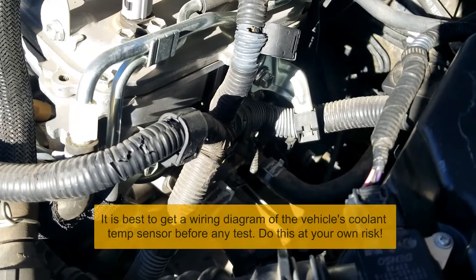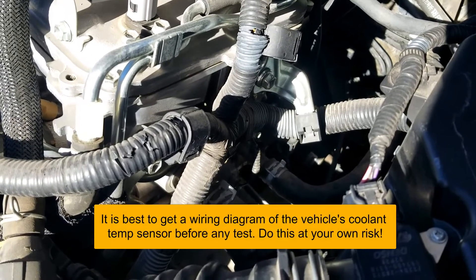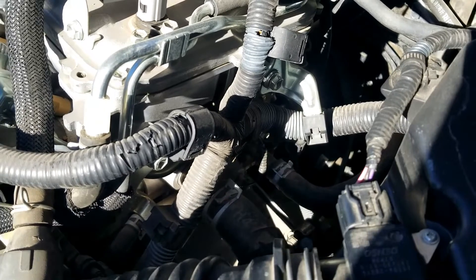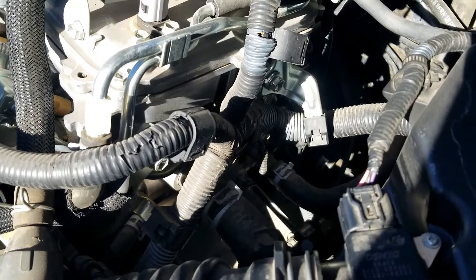Hello all. I thought I'd make a quick video on how you go about testing if an engine coolant temperature sensor is good or bad without using a multimeter — just a real quick test to see if it's good or not.